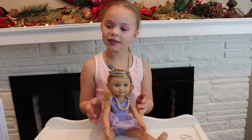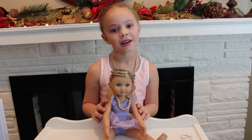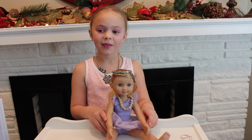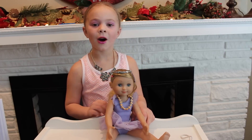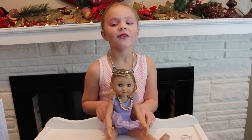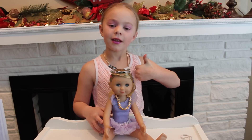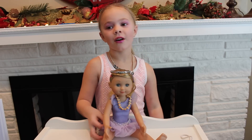I love dolls with all my heart, and so I do their hair a lot. That's why I did a hair tutorial today for everyone. I hope you like this vlog, and if you like it, put a thumbs up. I hope you have a Merry Christmas.